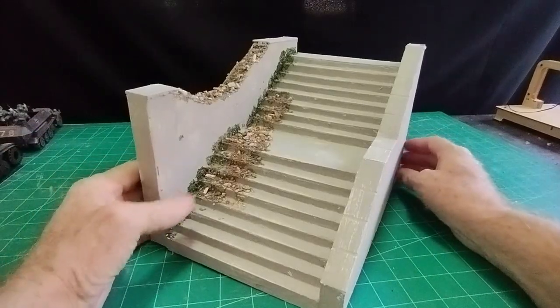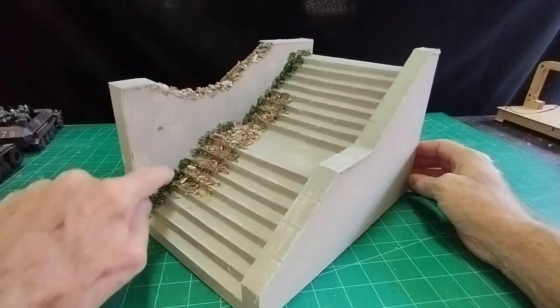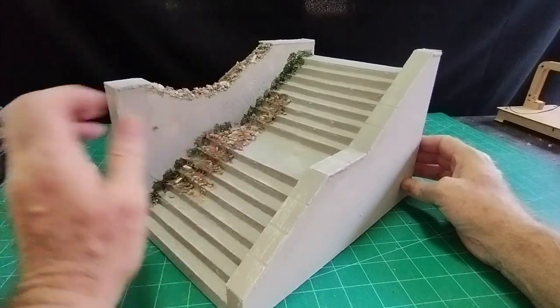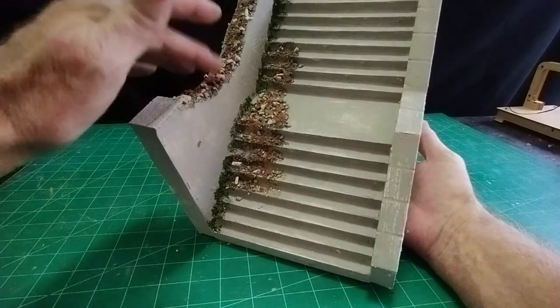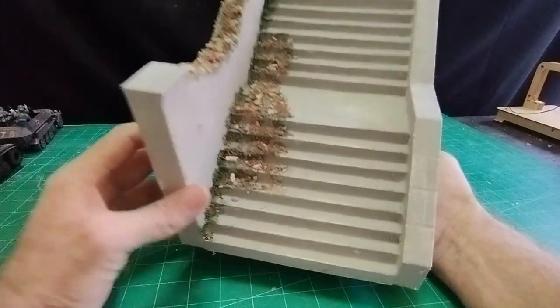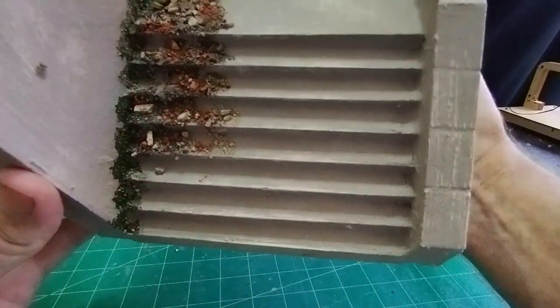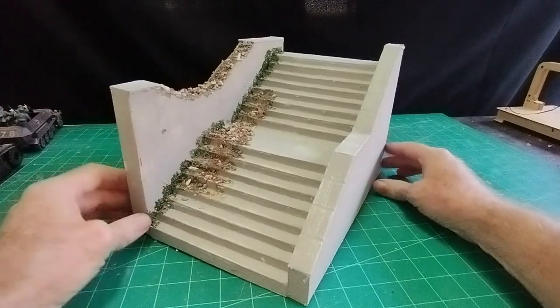The grout is dry now. I put a little bit of moss growing on the sides of the steps and a bit of rubble from the bombed wall on the side there. You can pick out the highlights on the edges of the steps — makes it look quite real.